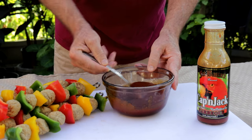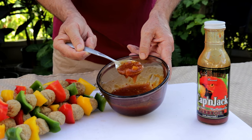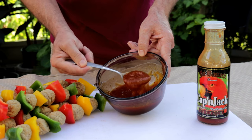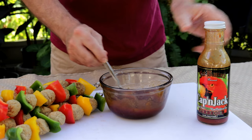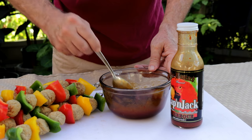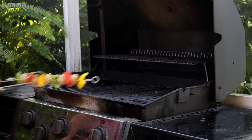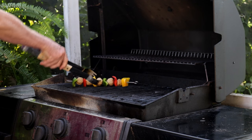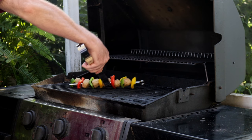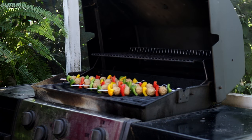Then we're just going to get this stirred together. One of the nice things — I don't know if you can see it — but this Captain Jack is you can actually see pieces of fruit in this barbecue sauce. I don't know if you guys have had the Fat Bastard barbecue sauces. I've had every single one they make — they probably have a dozen. They're awesome.